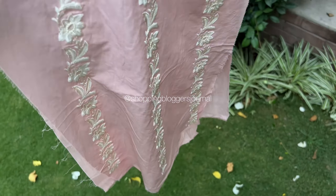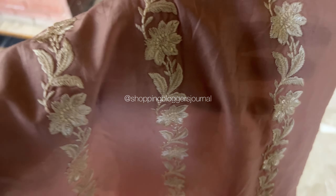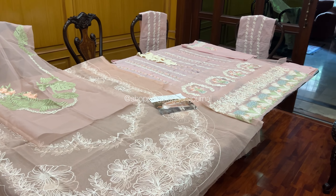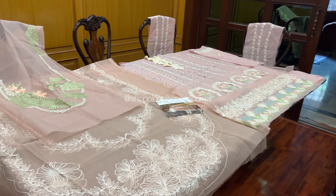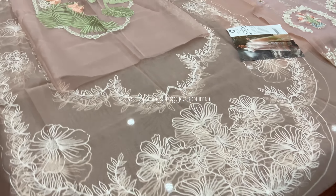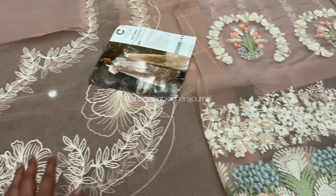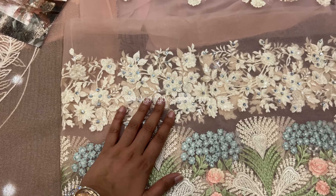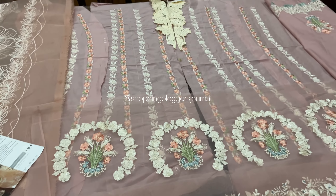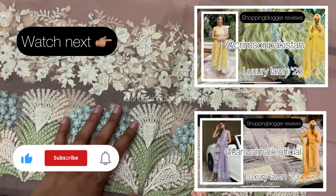Overall guys, your dress bhi hai — mashallah, it's really pretty. I hope you guys enjoyed this video. I am going to add this to Crimson's playlist as well — I obviously have a playlist for all brands on my channel, so do go check those out. Do subscribe to my channel if you enjoyed this, and inshallah when this is stitched I will show you a stitched video also. My whole channel is all about lawn videos, so every brand has its own playlist — go watch them!